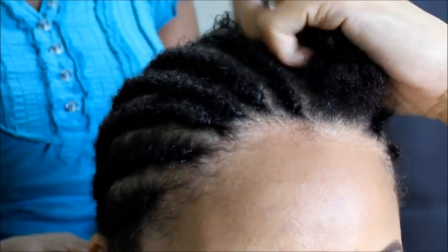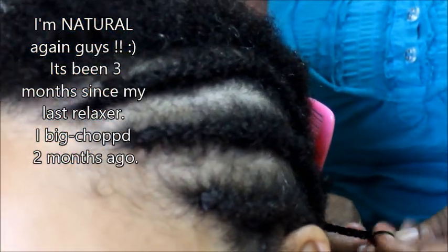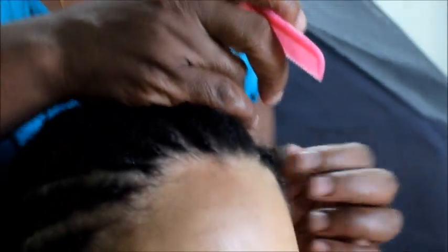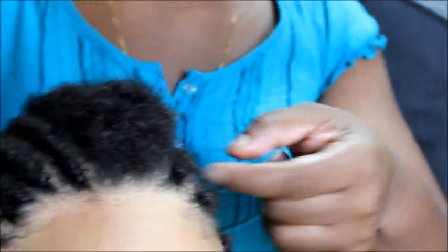Alright, hey guys — so right now Miss Millie is braiding my hair down, and then I'm gonna come back and show you how I sew it down. All the corners are just going back. You can see this is the roots that I have right now — so about two inches. I'll be back once it's done.